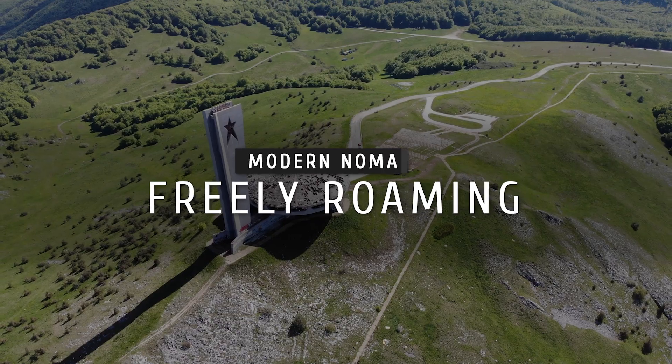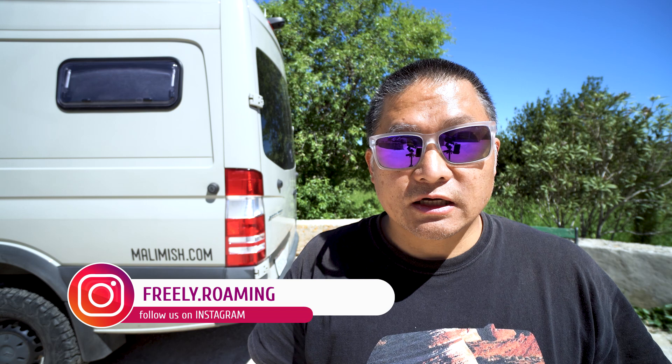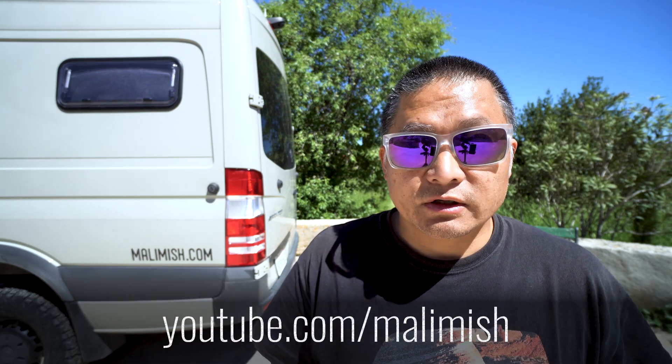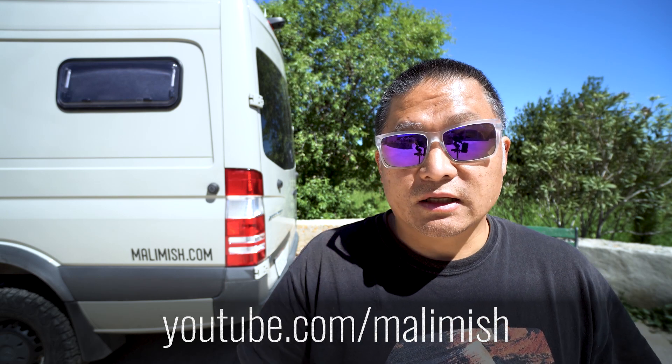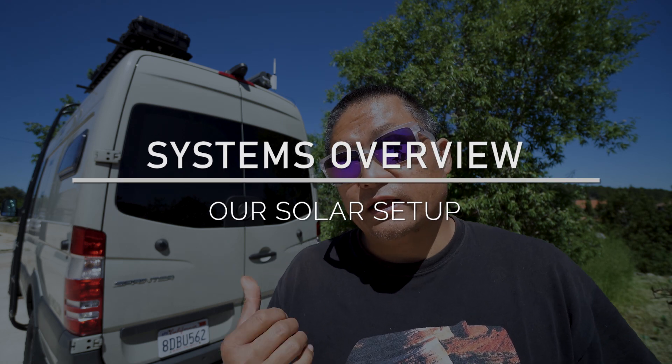In today's video, I'm going to show you our entire solar setup for off-grid living in our van. Welcome to Freely Roaming. My name is Dan. My family of five and I have been traveling full time around the world in our home on wheels since 2008. We've driven across more than 30 countries on four continents while sharing our adventures as Molly Mish. You can find our travel vlog at youtube.com/mollymish. We created this channel to share everything we've learned about this nomadic overland traveling lifestyle. Subscribe for new uploads every week. Today I want to show you an overview of our entire solar setup in our off-grid camper van.